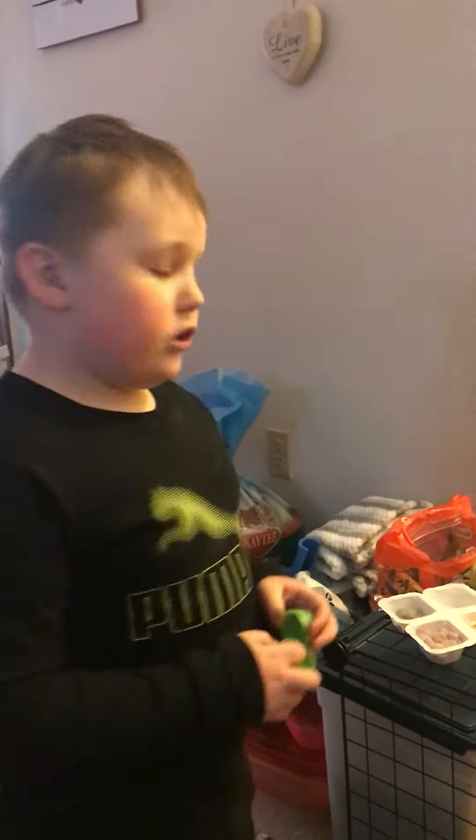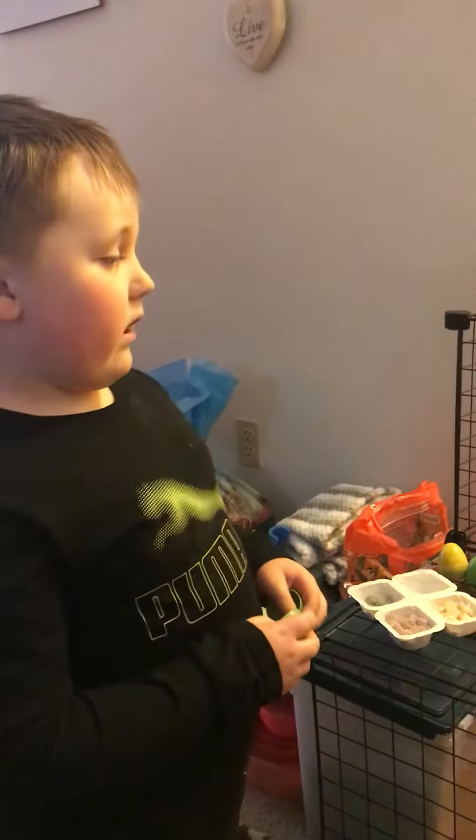My name is Bentley. I'm going to show you how to make a snack thing for your bunny.